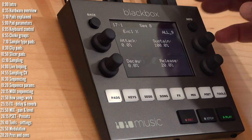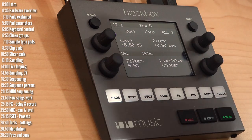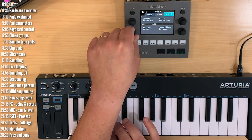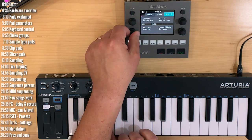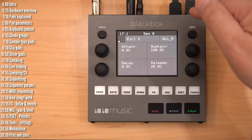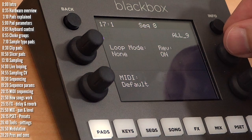Additional parameters include pitch control, level, both a high-pass and low-pass filter — turning in one direction gives you high-pass, the other gives low-pass. There's no resonance control on this, but maybe it will be added later. You've also got ADSR controls and a few other parameters like playing in reverse.